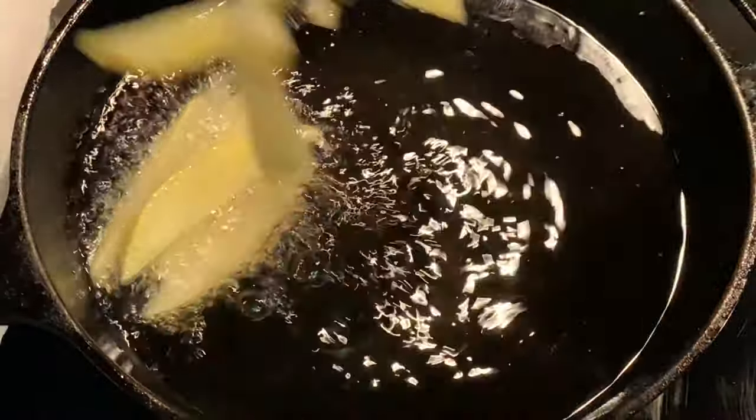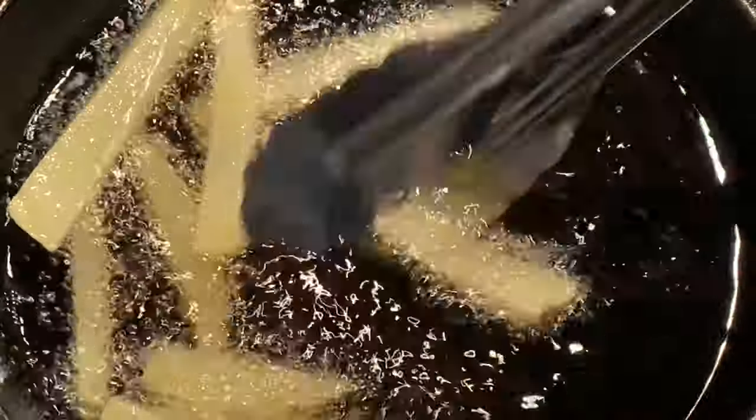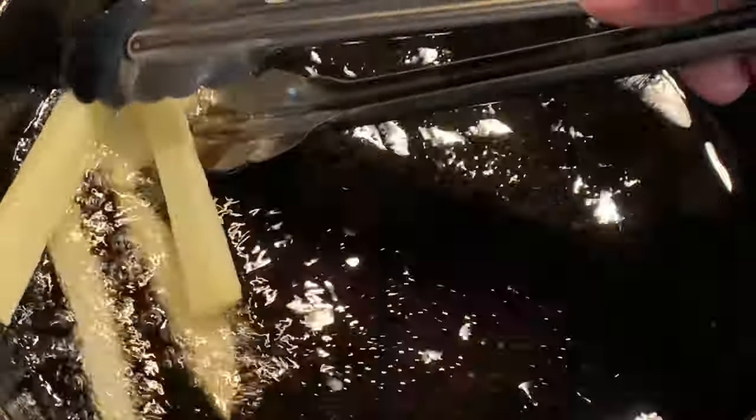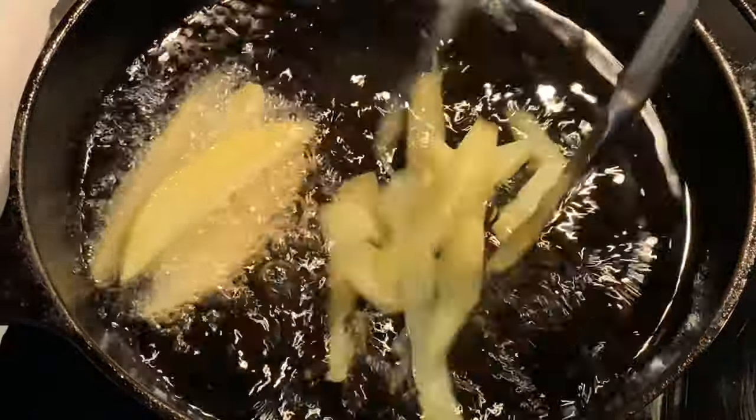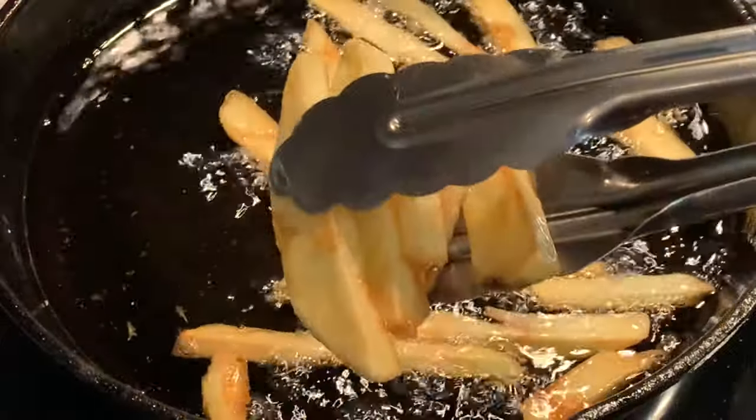First, fry your taters in 350 degree oil for two minutes, then remove. Increase the heat to 400 and re-fry for about three or four minutes until golden brown and crispy.